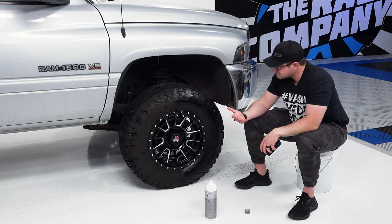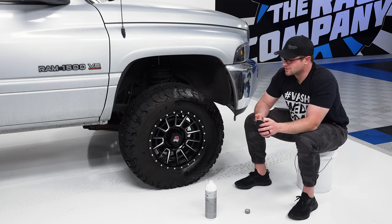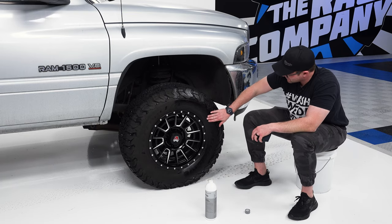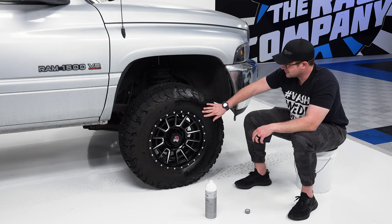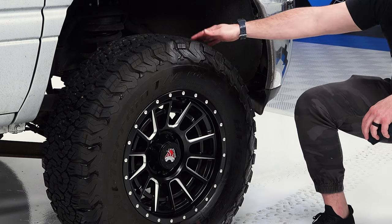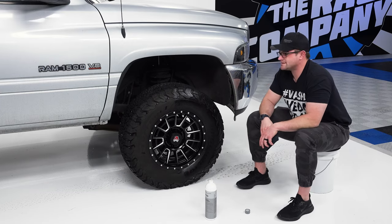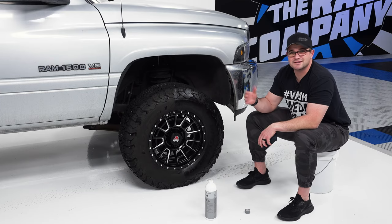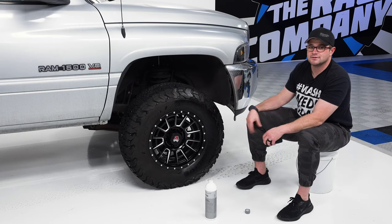If you're going more for that glazed donut look, you can layer it on there. What's nice is that immediately right to the touch, it's dry — it's slick, but it is dry. Pretty awesome. I'm going to give this a couple of minutes and come back through, hit it with a second coat just to see if we can get a little bit more of a deeper, darker look out of it.